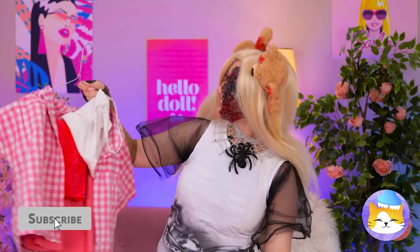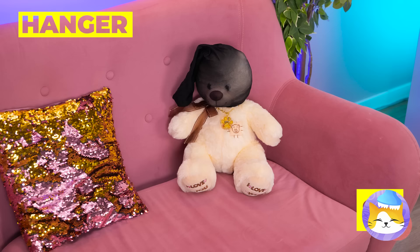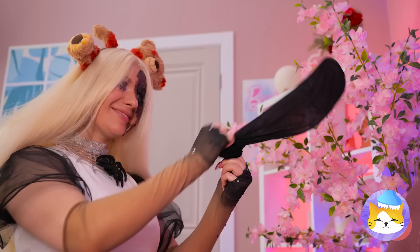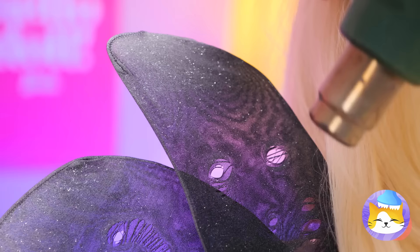A spleen! Shame we can't use these clothes, but those hangers are another story. Fold them up, add some stockings, twist two of them together, and splatter on some white paint. Now let's make some holes and hook up your new wings!